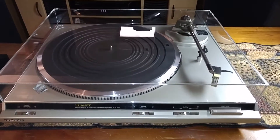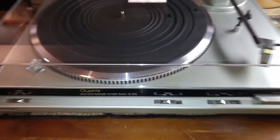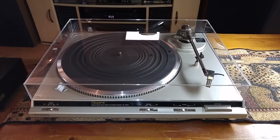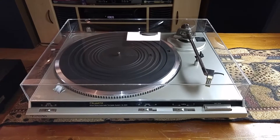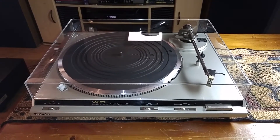Here's the Technics SL-QD3. This is a fully automatic direct drive turntable, and this video is just to give you a quick demo and also to show you the cosmetic condition of the item.